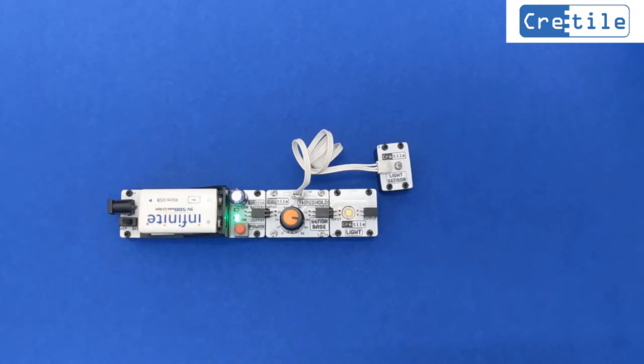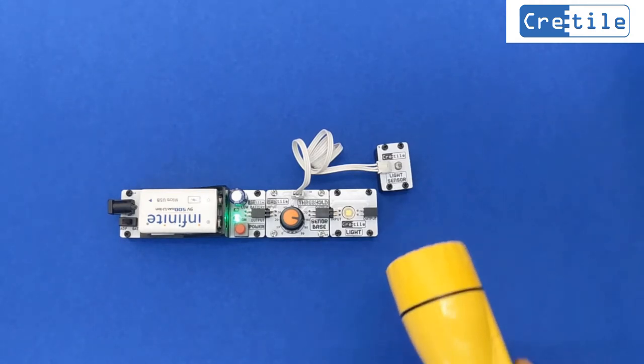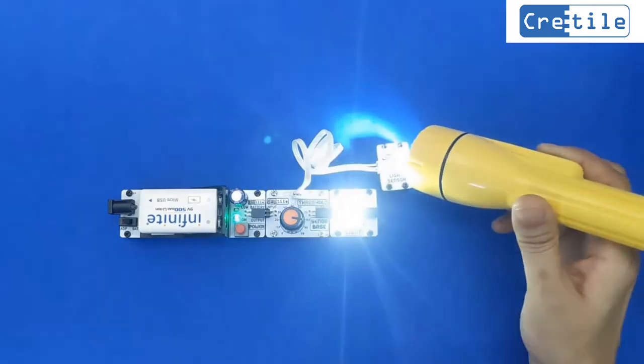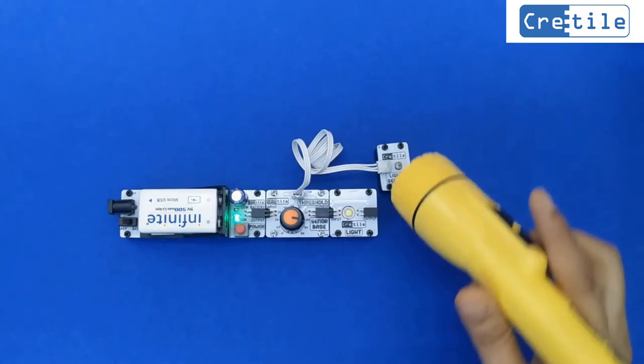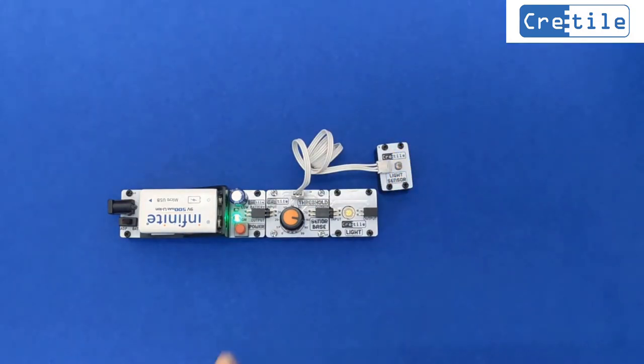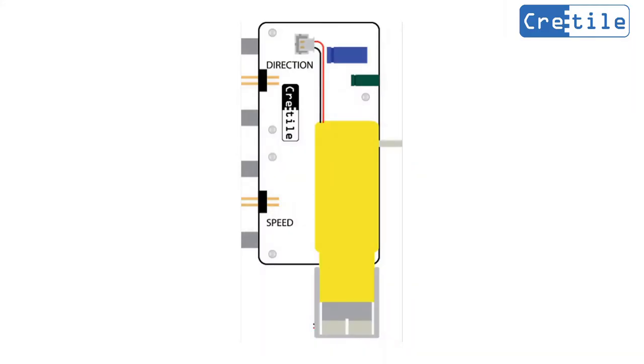Now switch ON a torch light next to the light sensor. This will increase the light sensed by the light sensor above the set threshold, which switches ON the light. Let us now test and understand the working of the motor.